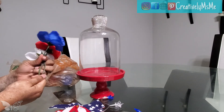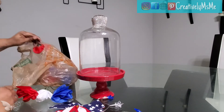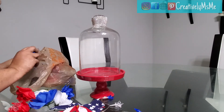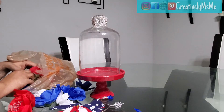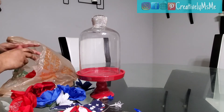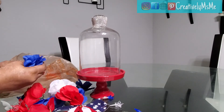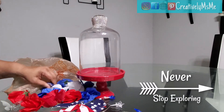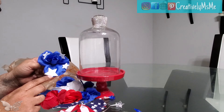I'm going to pull the roses off the stems because I don't need the stems. I also added stars from one of the dollar stores to the blue rose to complete the red, white, and blue theme.